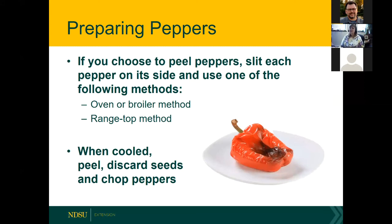To peel peppers, slit the pepper on its side and use an oven, broiler, or range top to blister the skin. With gloves on, you can peel the charred skin away. Discard the seeds and chop them up. Works well on a grill too — grilled peppers are quite tasty.